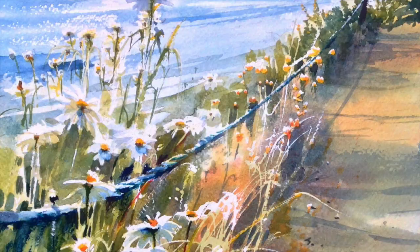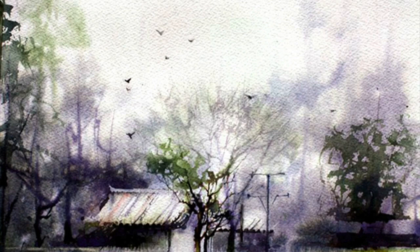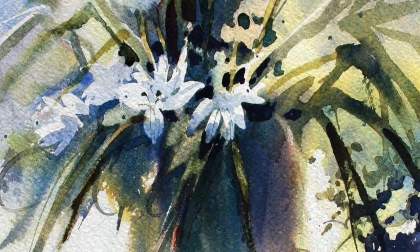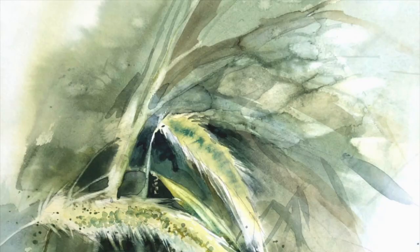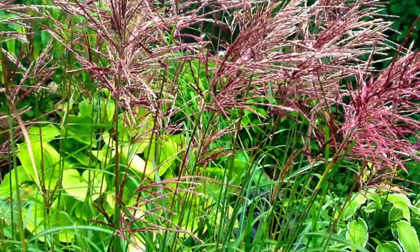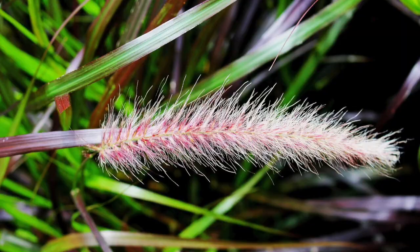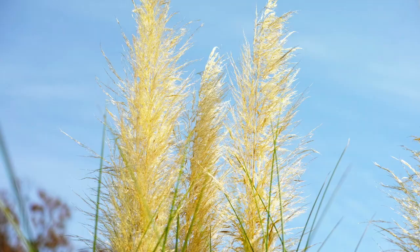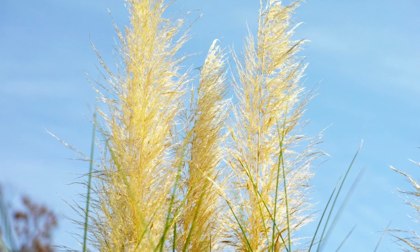Our topic today is negative painting and one of the best subjects that you can do that with is ornamental grasses. I really love ornamental grasses especially because of the simplicity of their shapes. When I come to Japan of course I see many familiar grasses — I'm a west coast Canadian girl and they are very familiar.